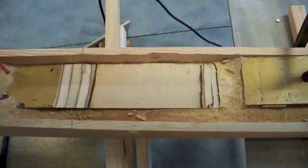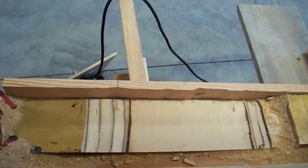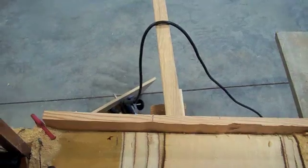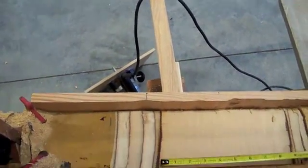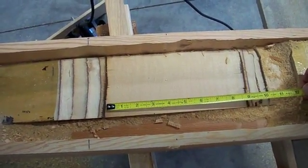Now I've got a 15 to 1 splice there. My spar is about 5/8 of an inch, and if I measure out, I'm roughly 9 inches, which is about right for 5/8 times 15.